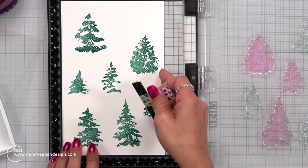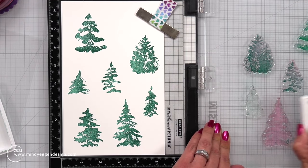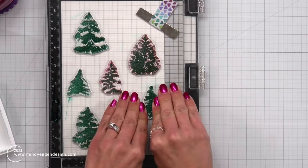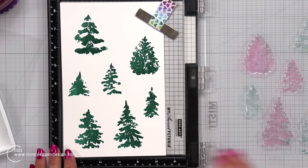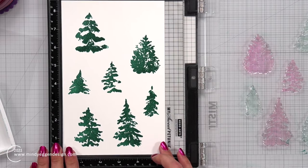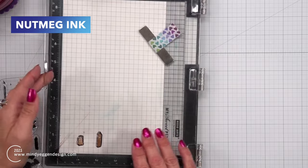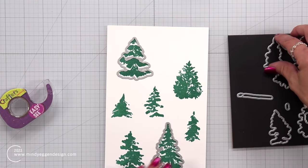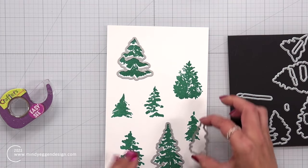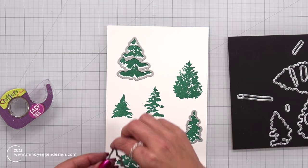I'm going to stamp again to get them even darker, and once these colors dry they are going to dry back and smooth out. I'm also going to take the tree trunks and stamp those in Nutmeg ink. All of these ink colors are from Concord & 9th, but you may already have colors you prefer from your stash. Then I'm going to take the coordinating dies, line them up over the images, and run these through my die cut machine.